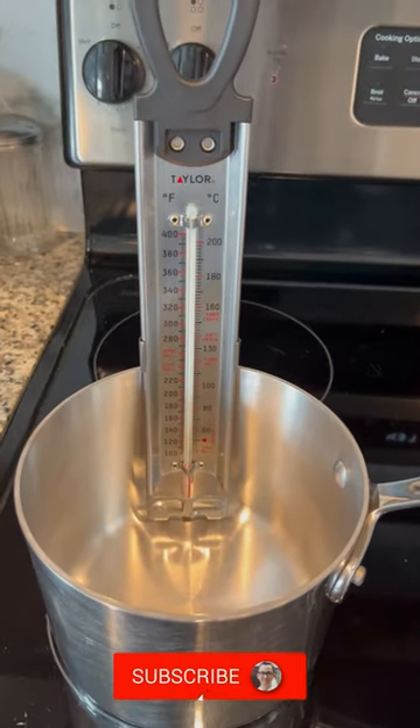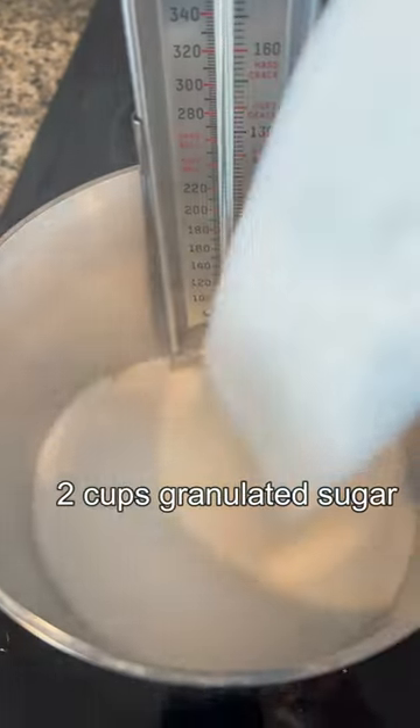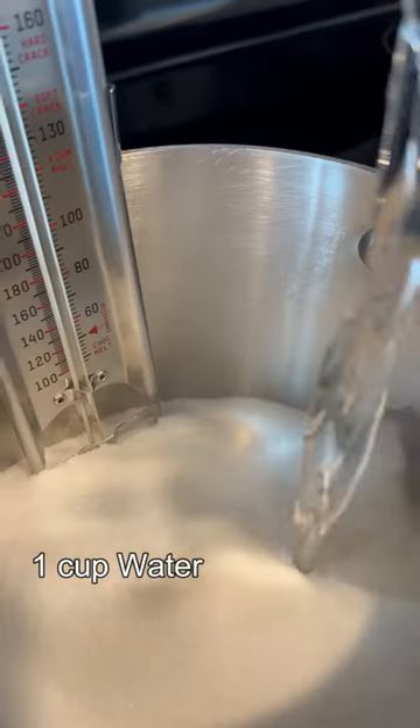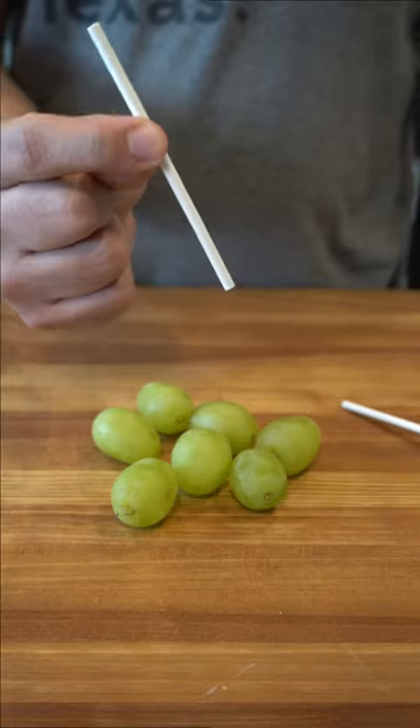Let's make some great tanghulu! To begin, grab a small pot and a candy thermometer. Place two cups of sugar and one cup of water and stir to combine. Do not stir afterwards.